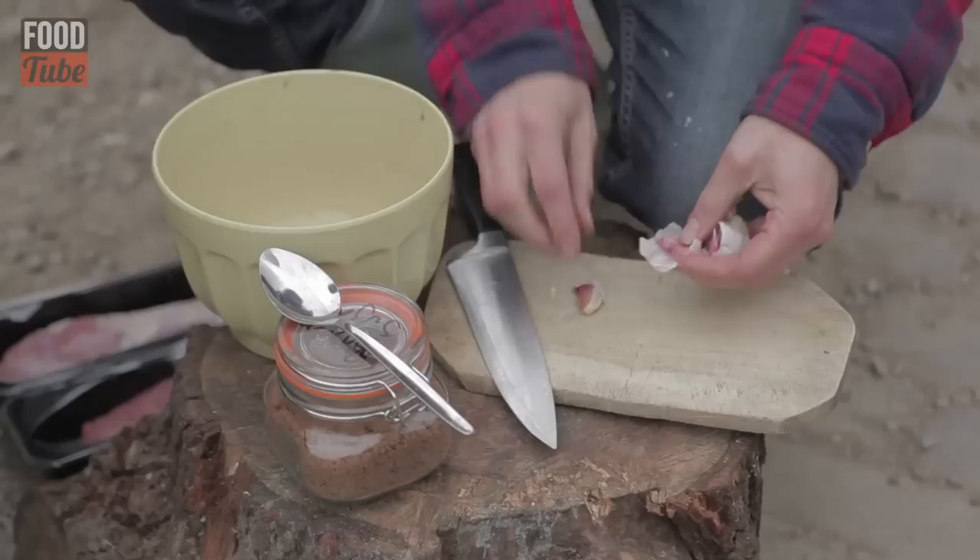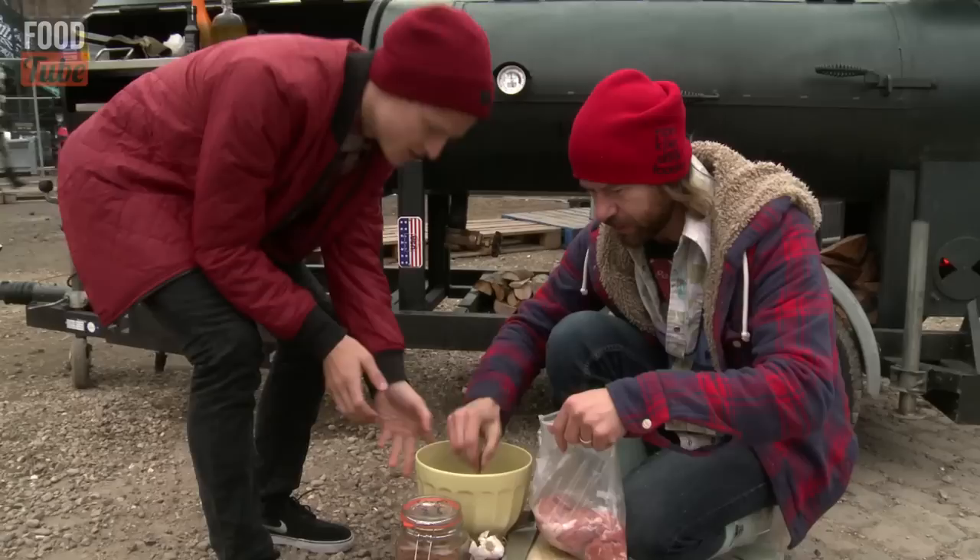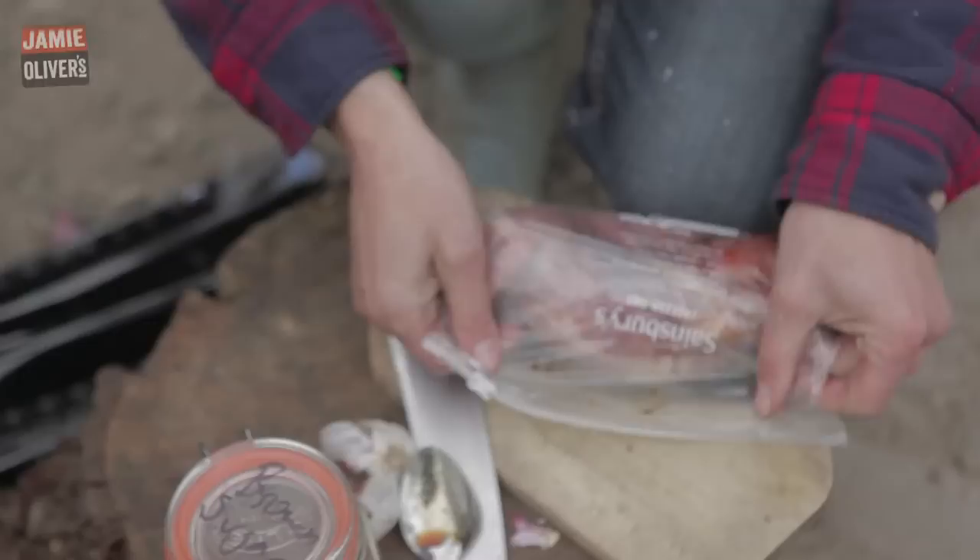Soy sauce, garlic, brown sugar — this is how simple this marinade is. We're going to take our pork tenderloin and throw it in our bag. We're going to do two of these bad boys. Pour our marinade in the bag, make sure the air is out, seal it, and massage that pork.